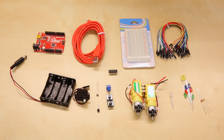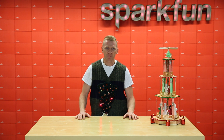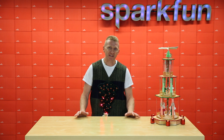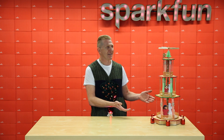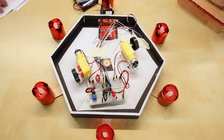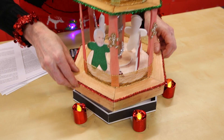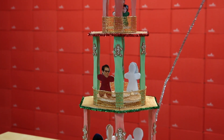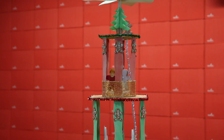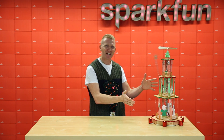The SparkFun Tinker Kit gives you everything you need to get started in electronics, from blinking your first LED all the way up to running a pair of motors. The kit includes our RedBoard, along with a bunch of other prototyping parts, including a couple of motors, a servo, some LEDs, a few buttons and other input devices. You can use it to create things like the Weihnachts Pyramid from German folklore. The Weihnachts Pyramid uses both hobby motors and the H-bridge that comes with the Tinker Kit, along with some LEDs and the servo. The SparkFun Tinker Kit gives you all the tools you need to take what's up here and materialize it here, just in time for the holidays.